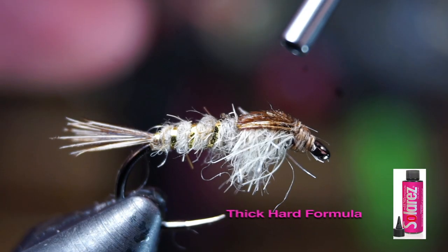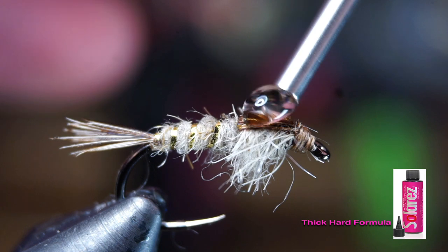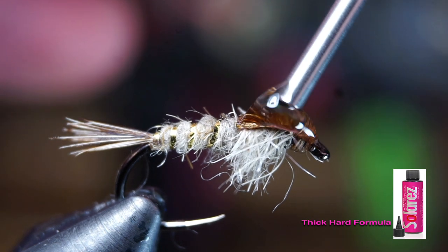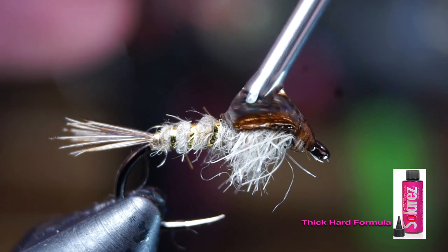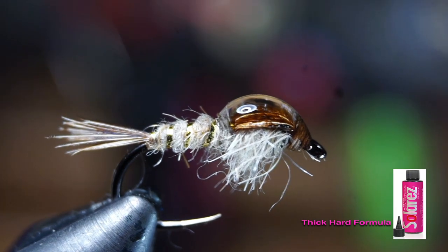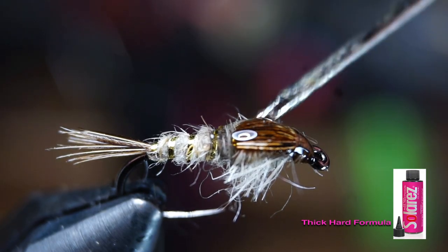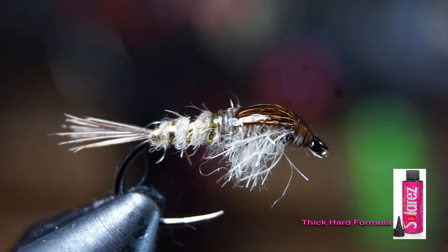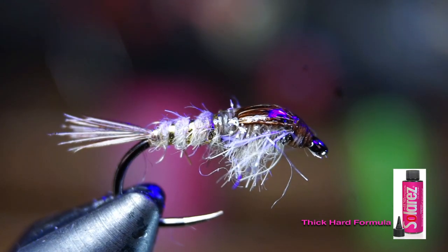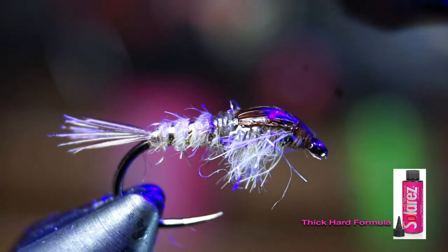Now this fly is fishable the way it is. However, for durability and a pretty neat look, I like adding a bit of UV resin to the pheasant tail wing case — make sure a little goes over the whip finish. You want to let it soak in for a second. You can use a bodkin to move the resin around to where you want it; just do it a little quicker than I did here. Once you're happy with it, zap it with your UV light and the fly is good to go.